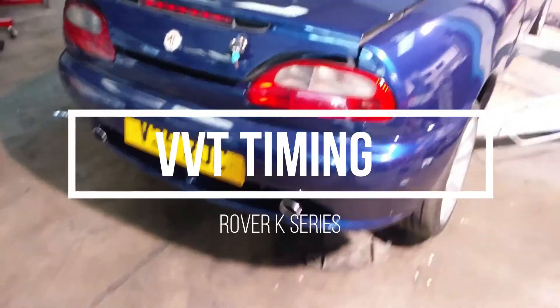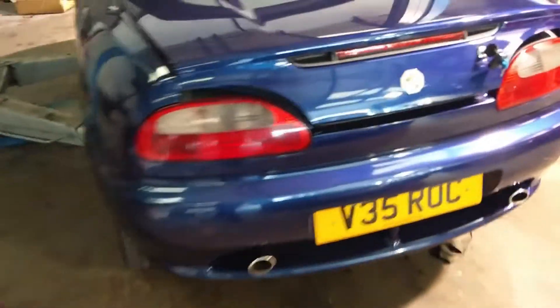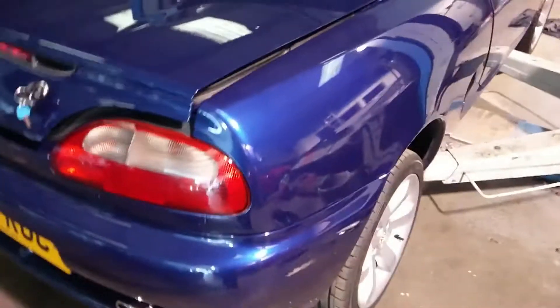Good morning. This morning's project is an MG F with variable valve timing. Can you believe the head gasket's gone? There's a surprise.